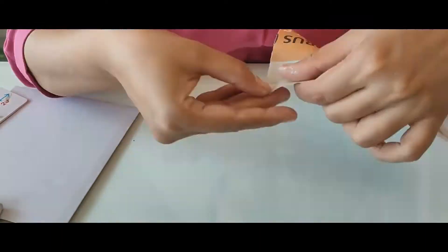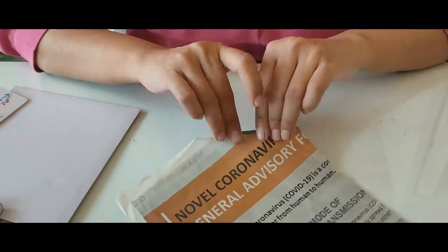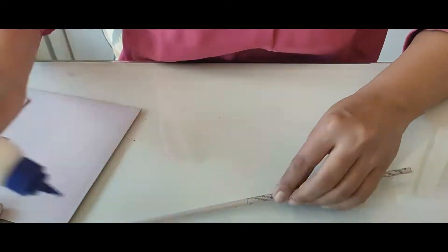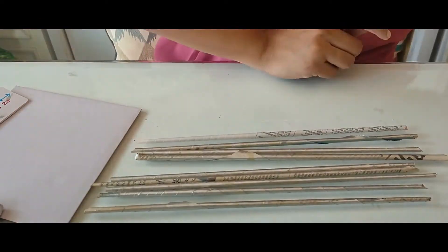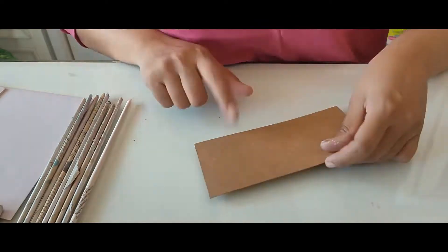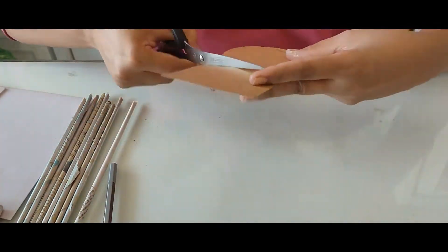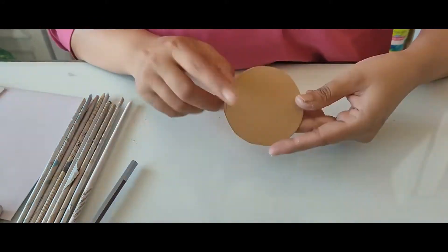Start by making newspaper rolls of roughly one foot long newspaper pieces. You can use smaller pieces as well. Secure the ends using glue nicely. Spray them with any color of your choice, and try to keep the newspaper rolls a little loose — not too tight.